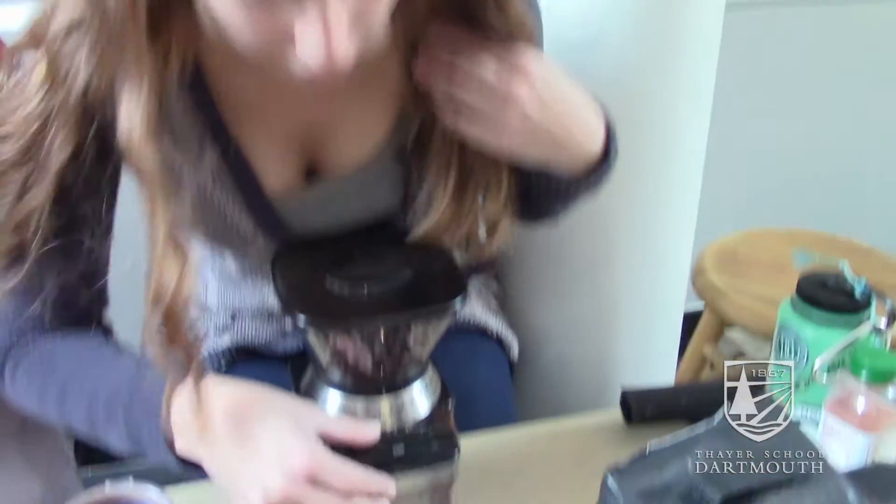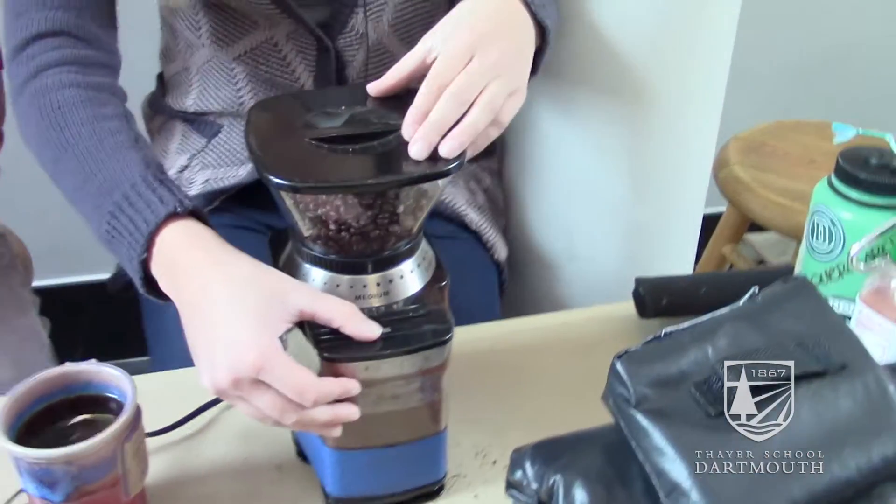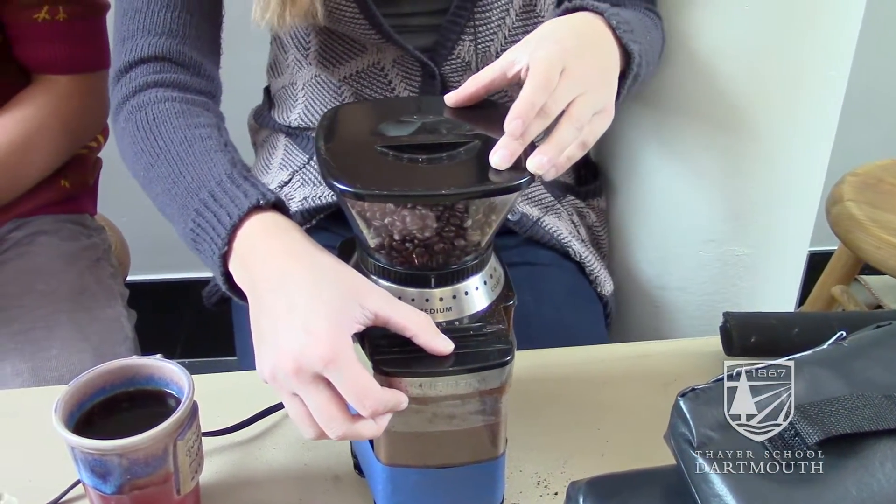So we tried to work on making coffee grinders less unpleasant. Before any sound insulation, you can hear these are pretty loud and a pretty harsh noise.